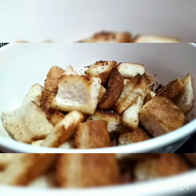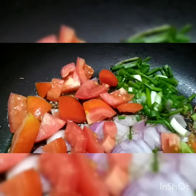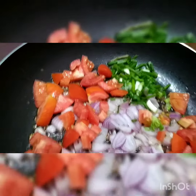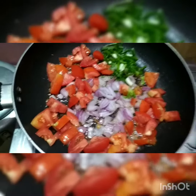The breads are now crunchy and I've kept them aside in a bowl. I'll start the other preparation — heat the pan again, put some oil, then add onion, cumin seeds, tomatoes, and spring onion. Fry them for another 5 to 7 minutes.